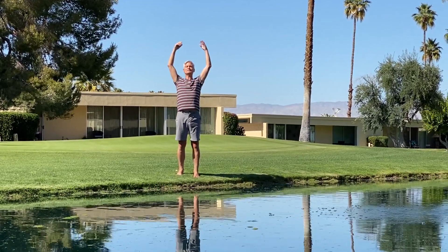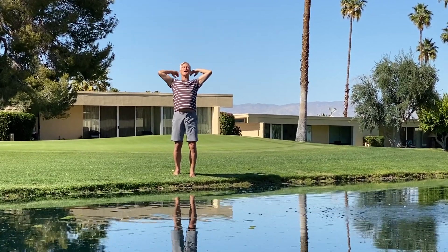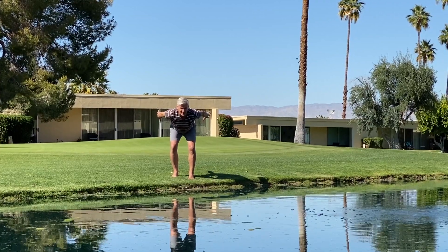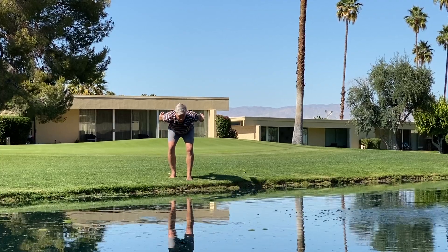With this breath we'll be inhaling and lifting the arms. This is your opportunity for a backbend. Look up at the sky, and as you exhale the arms come back like you're a skier heading forward. So you'll inhale arch and exhale forward fold.